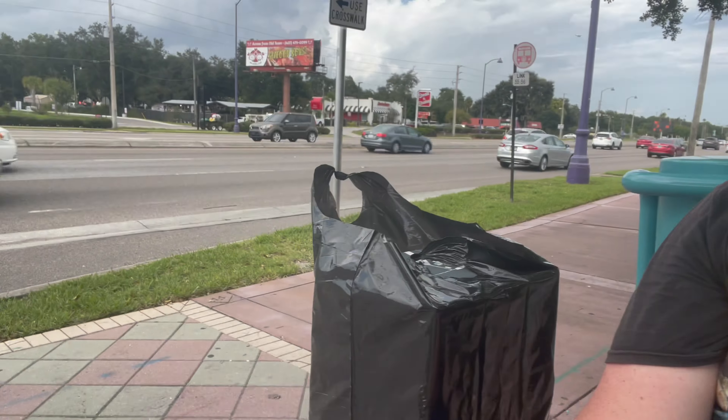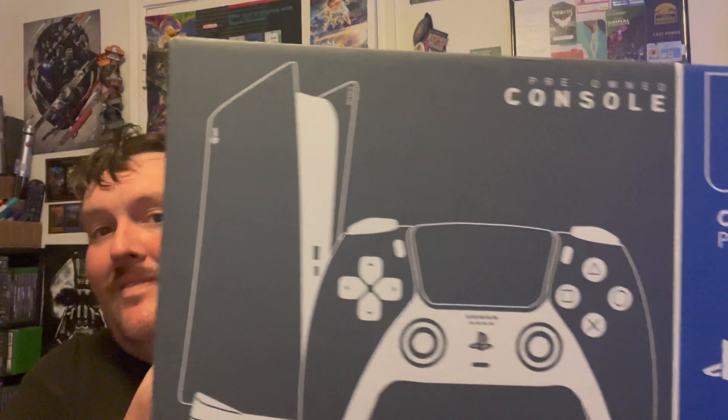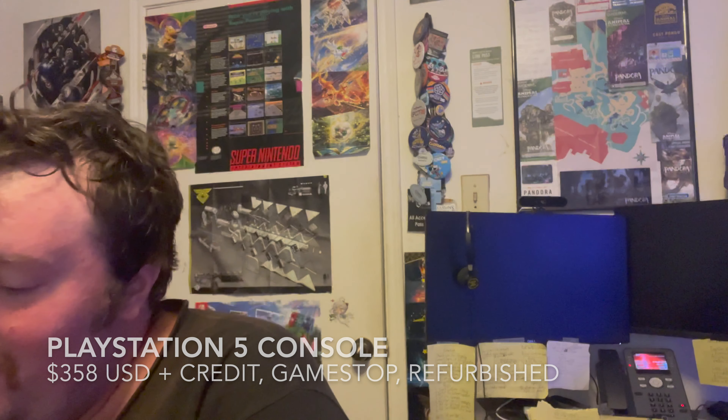I am back from my trip to GameStop and I happen to have a giant box with me. I have not opened it, so I have not taken a look at what I have, but the goal was accomplished. Ladies and gentlemen, I am now the proud owner of a PlayStation 5. Let's take a look at this bad boy and see what a GameStop refurbished PS5 looks like.